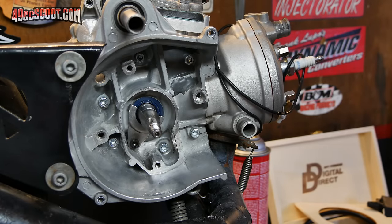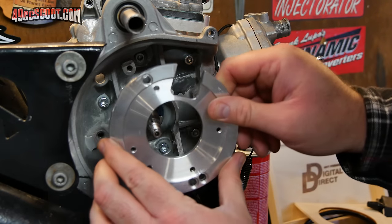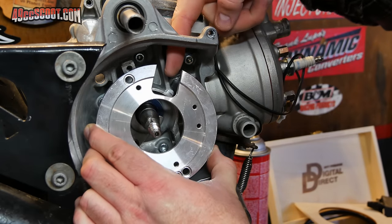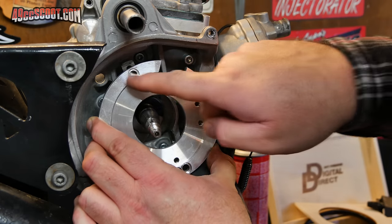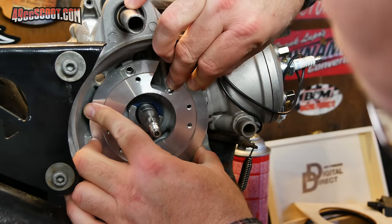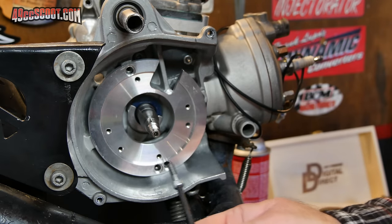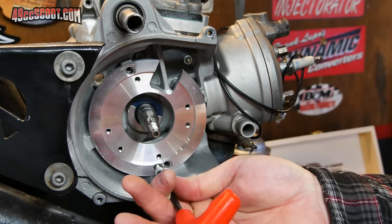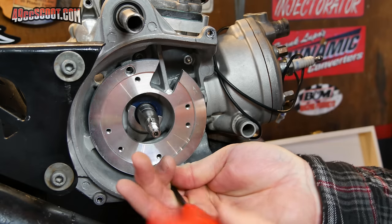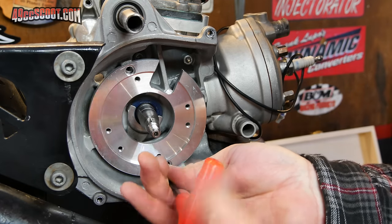Now we're ready to begin installing the MVT ignition, starting with the stator plate. Locate the stator plate and place it on your engine just like the old stator did. You'll have a cutout that aims toward the cutout in your case where the wires go through — otherwise just align the bolt holes. Use the bolts from your stock stator plate, and you may want to use medium-strength thread locker on them.